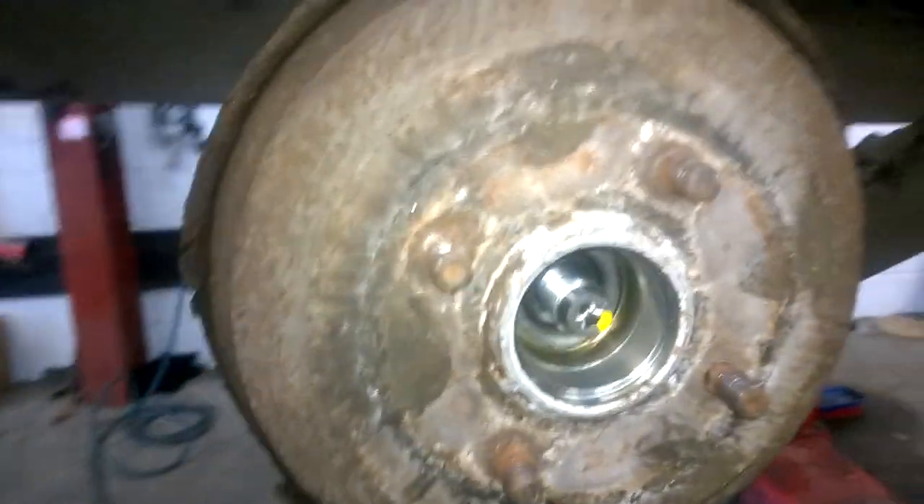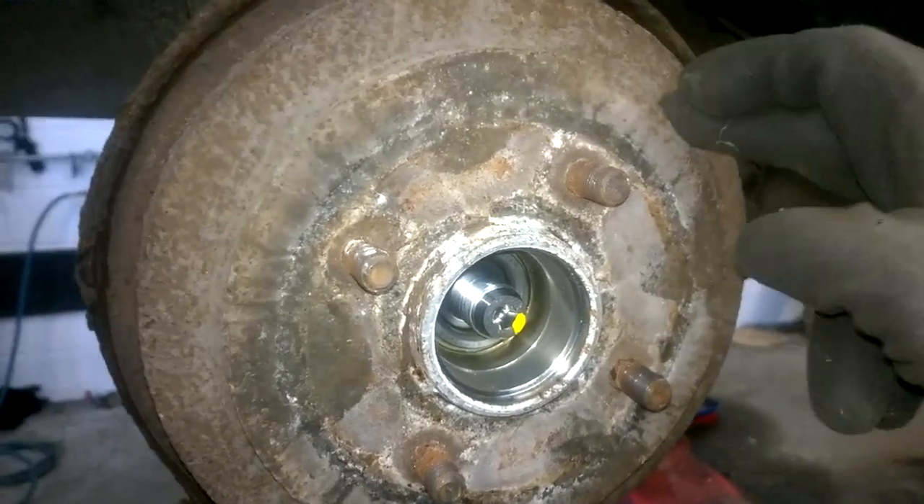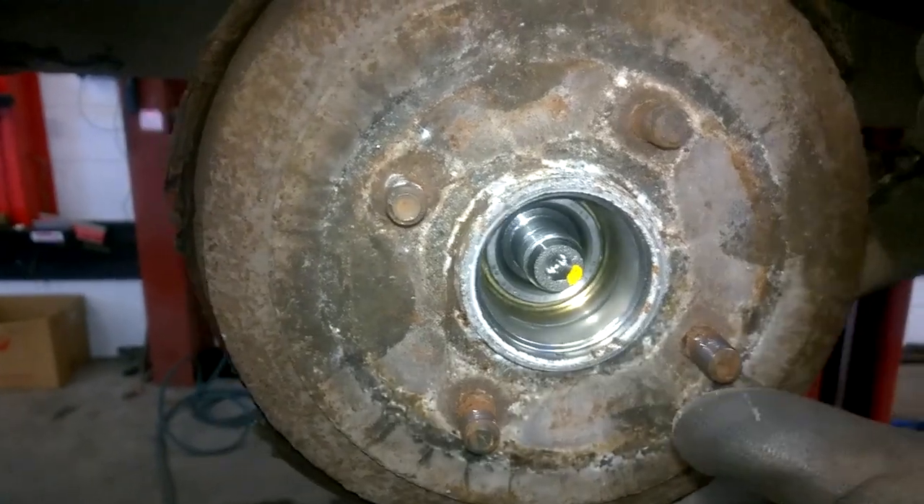Rear brake drum removal. I decided to make this video as I'm about to do some brake shoes and wheel cylinders in this Ford Fiesta, and the brake drum is stuck on, so there are a few things you can do to try and remove a brake drum that is stuck on.